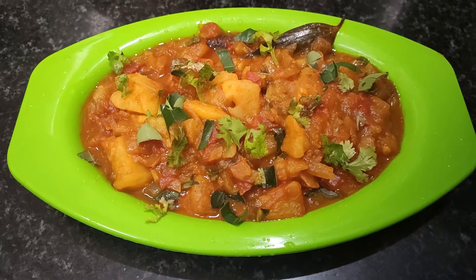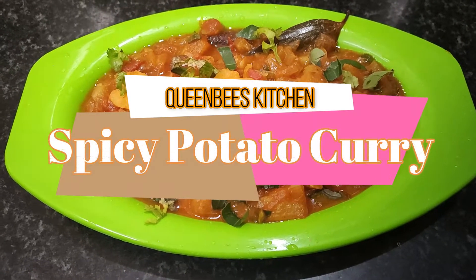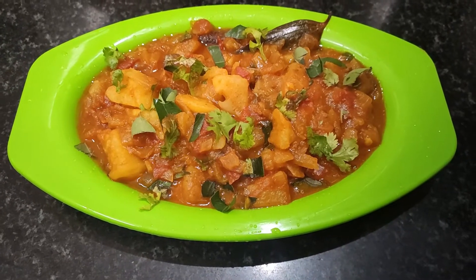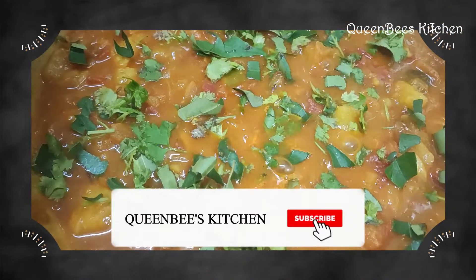Hi friends, welcome to QueenBee's Kitchen. Today's video is about Chapathi, Puri, and Dosa — a tasty and easy-to-make gravy. Let's get started in this video.